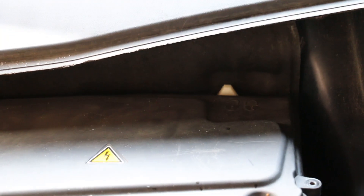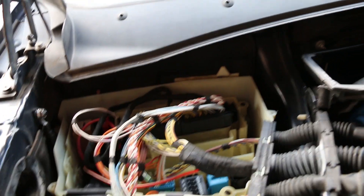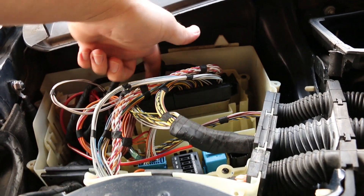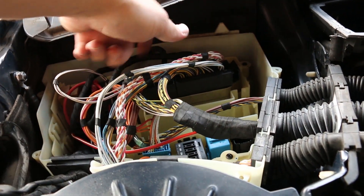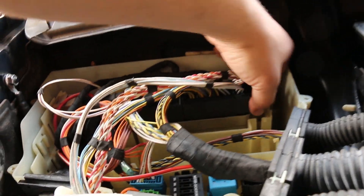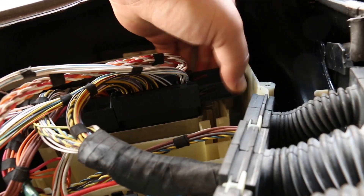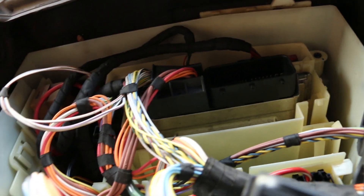First you're going to need to slide that little locking mechanism over into the unlock position. Now that the cover has been removed, we can locate the DME right here, and we're going to be pulling out these two harnesses — this one and this one. The best way to do this is just to have a good grip, release the clip, pull it off to the side a bit, and it comes right up. Do the same for the other side as well.